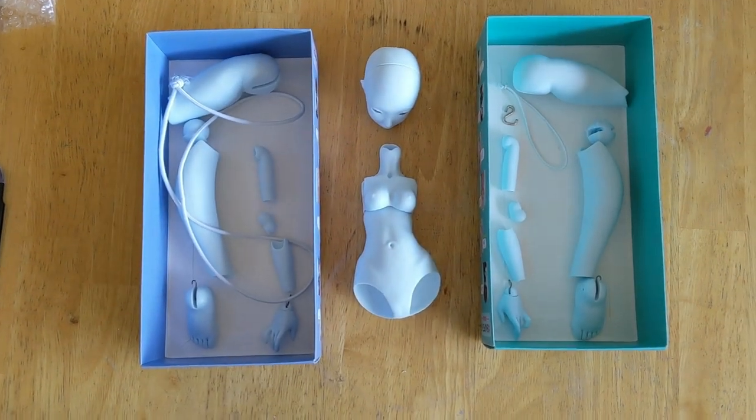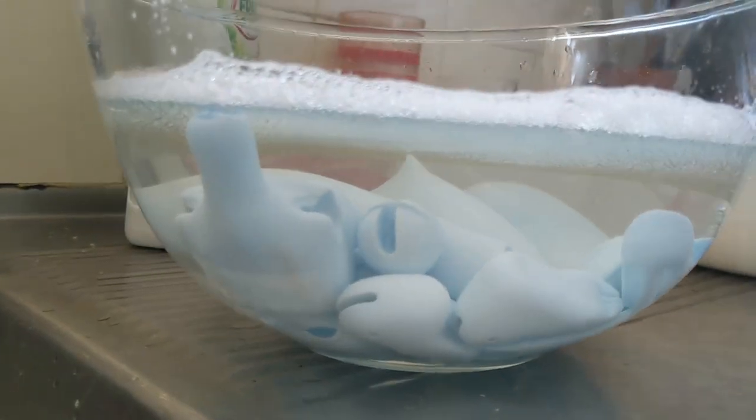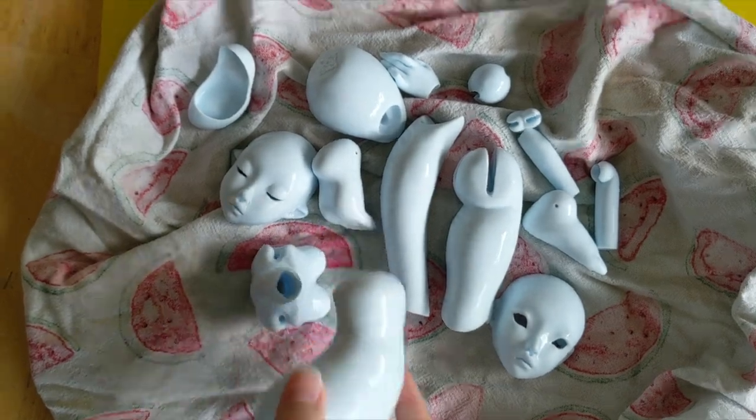Keeping the left and right pieces separated, I give Eri a bit of a bath in warm water with washing detergent. Before I seal her I want to get off the grime from my sweaty hands since I've been handling her for a few weeks already. I pull the pieces out and leave them to air dry.